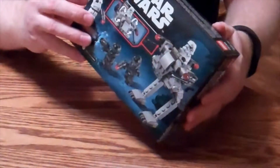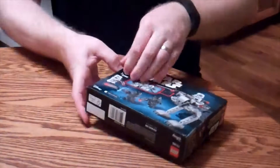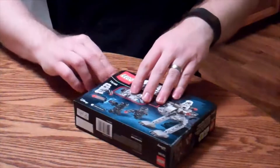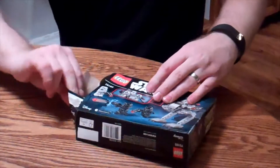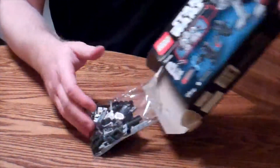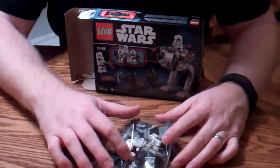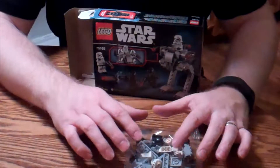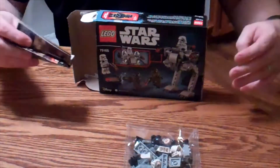So let's go ahead and open it up here and we'll try to find out. I was going to say, that doesn't look like 112 pieces. I see multiple Lego parts and pieces of people in here. Looks like it does come with more than one character.